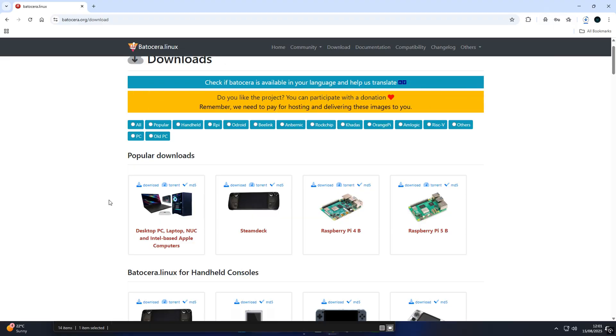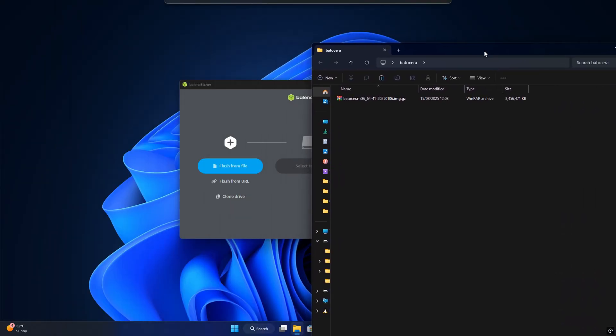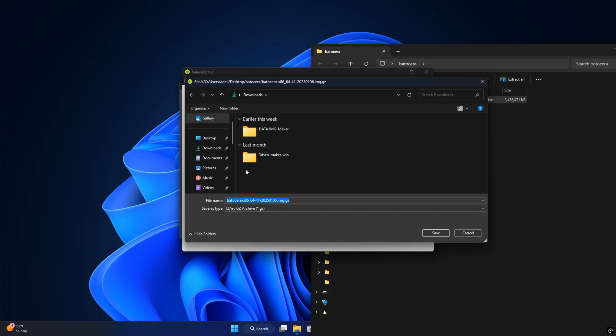First, grab the Batocera image from their official website — just head to their site and choose the version for your hardware. Next, open Balena Etcher, select the Batocera image, and flash it to your USB stick or SSD. Once it's done, plug it into your PC and boot from the USB or the SSD.